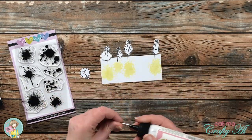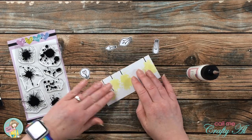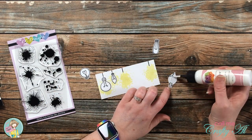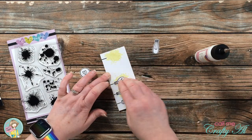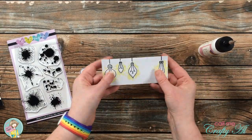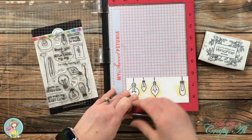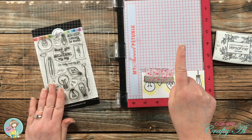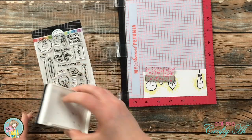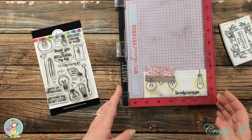Once I had that shine stamped on all my light bulbs, I brought in some liquid glue and adhered the four hanging bulbs flat down onto the white cardstock. Eventually I want that fifth light bulb to pop up off the card to make it stand out, but before I can adhere it I need to stamp my sentiment. I wanted to make sure I got it centered between the two outer light bulbs, so I crossed my fingers, inked up my stamp, and woohoo — it worked that first time!